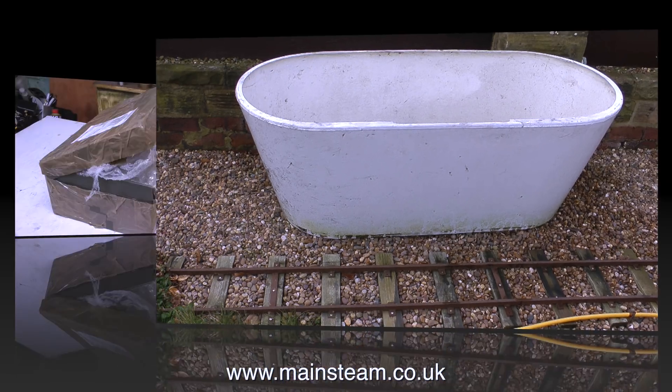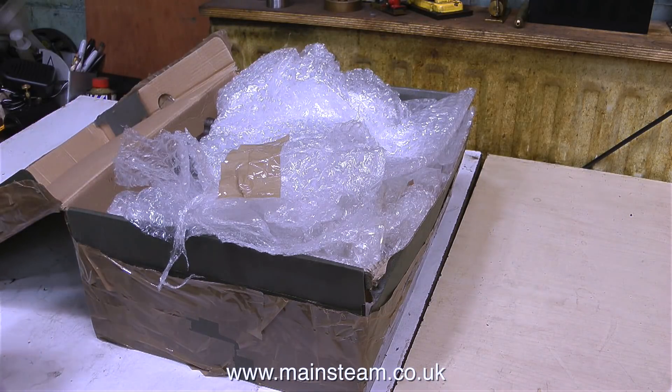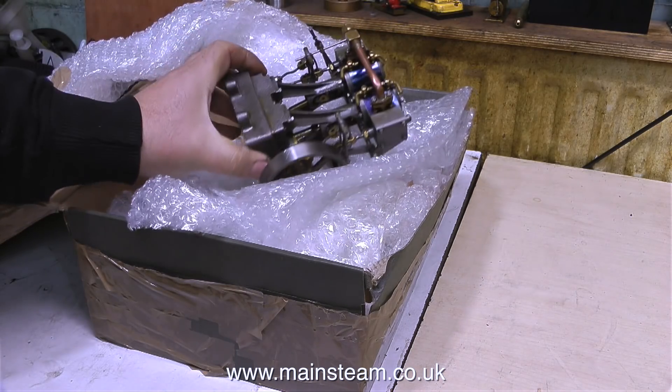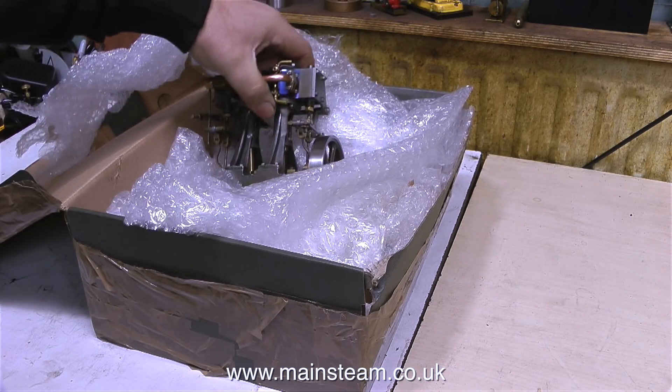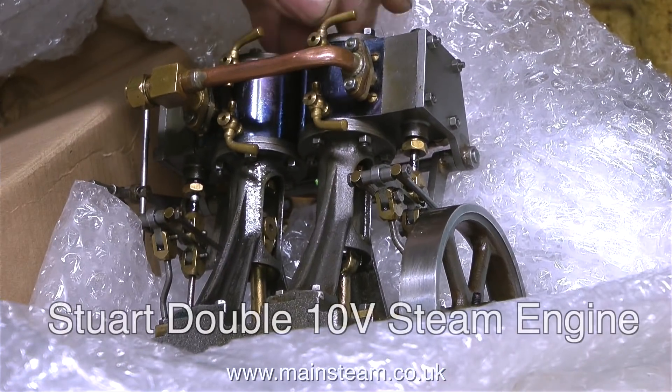I want to make sure the hull floats before I start work on it — hence the bath. A package arrived in the post a few days ago and this is the first chance I've had to look at it. It contains two Stuart model steam engines.